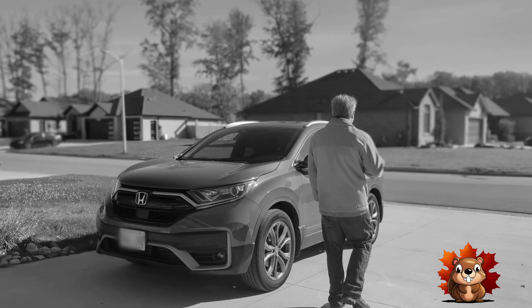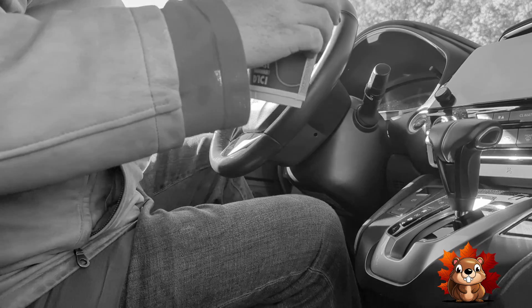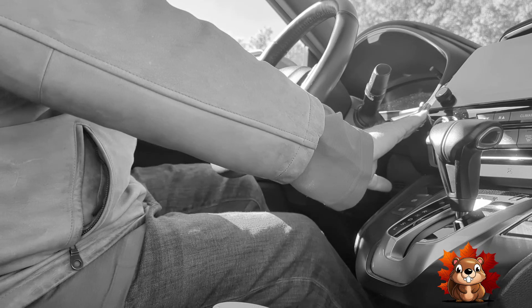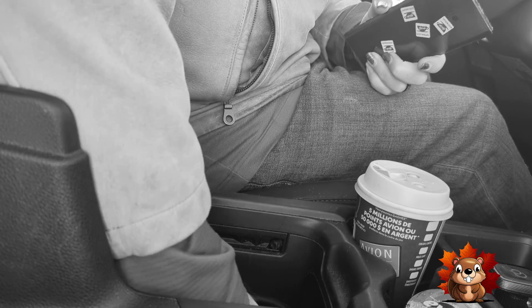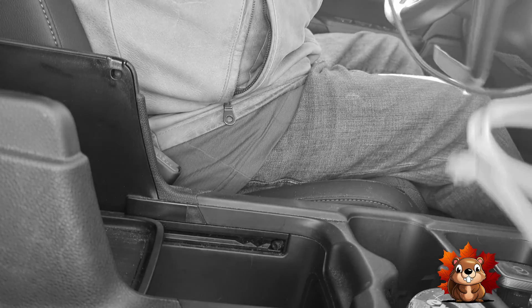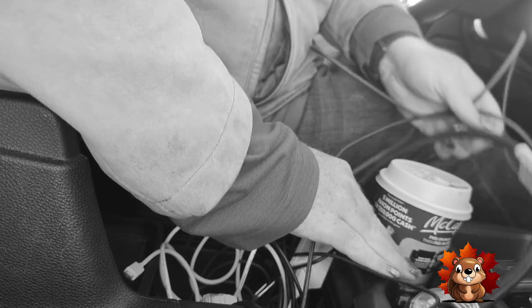Has this ever happened to you? You just want to take a drive on a lovely fall day. You sit in your car and set down your morning timmies. Start your car and fumble for your phone. Now you have to find the right cord — what a tangle! It's going to take hours to sort this out. You dropped your phone, and now there's spilled coffee everywhere. Even more spills trying to untangle the cords. Such a hassle.